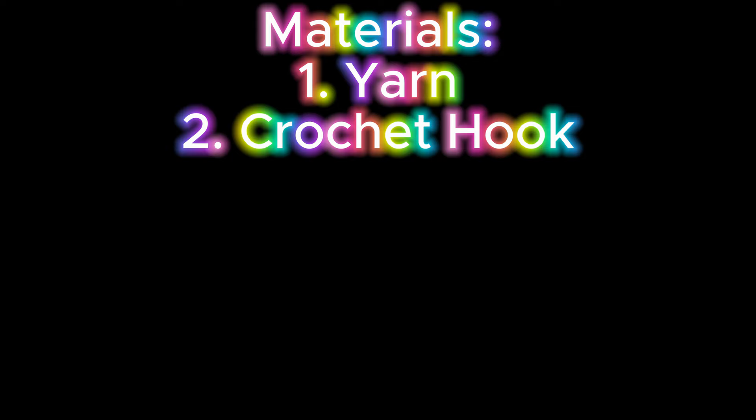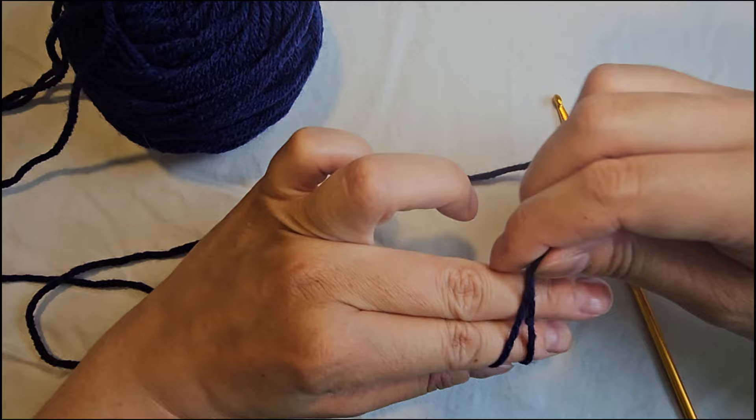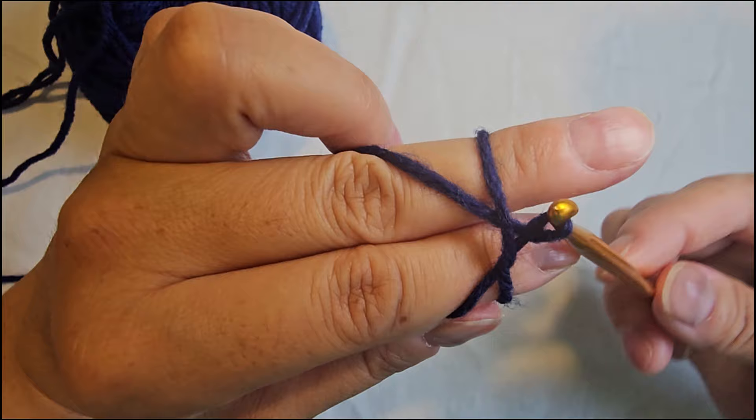You'll need yarn and a crochet hook. Grab your yarn and pinch it between your thumb and your first finger. Wrap the yarn around your first two fingers and over the top so you create an X with your yarn. With your crochet hook, go underneath the yarn closest to the hook, grab the other part of that X and pull it underneath. Then turn the hook towards you and it's going to create a loop onto your hook.